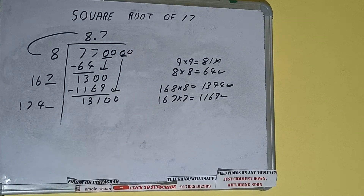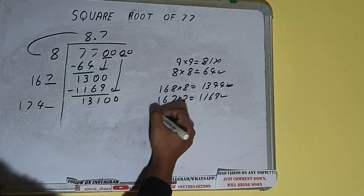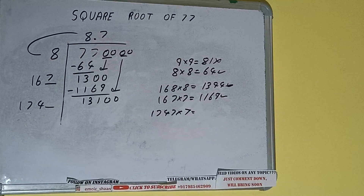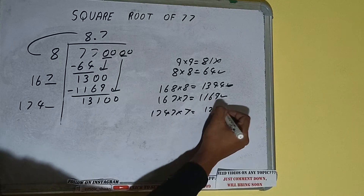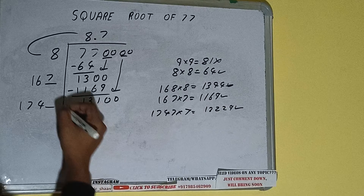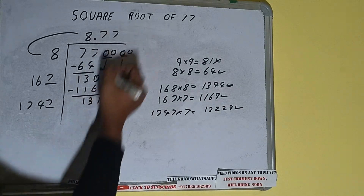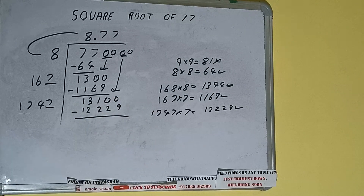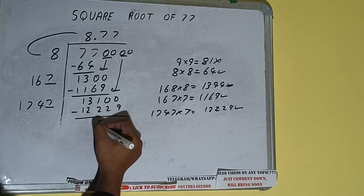Bring the next pair of zeros down and it will be 13100. Compare 17 with 131 — 17 times 7 is 119, so we can try 7 times. 1747 into 7 gives 12229, which is good to take. So 7 here and 7 here. 12229, subtract, and we'll be having 871.